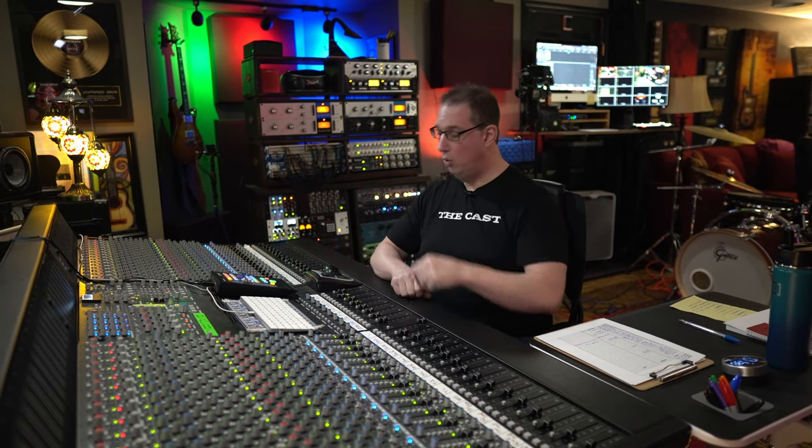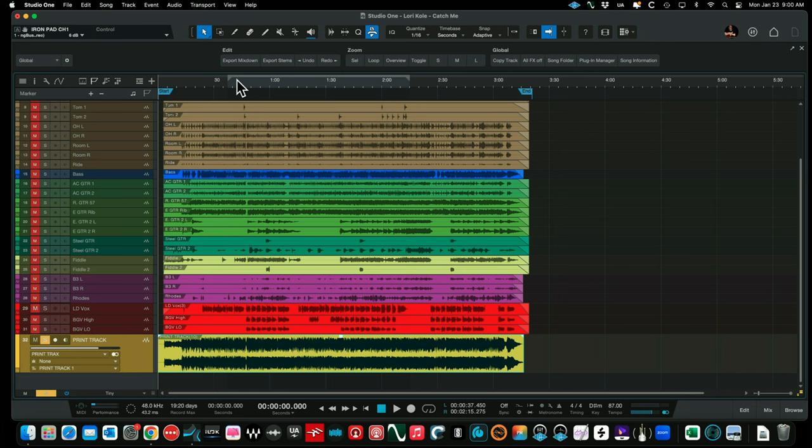Let's talk about this track. Before we break it down and discuss the gear, let's listen to the final mix that was sent over to Lori. Here we are in Studio One — you'll see we have a print track. This is the final mix of 'Catch Me.' Let's give a listen, and then we'll break it down section by section and I'll give you an overview of what I did for this song. Here's Lori Cole's 'Catch Me' — enjoy.